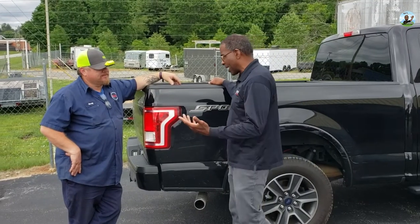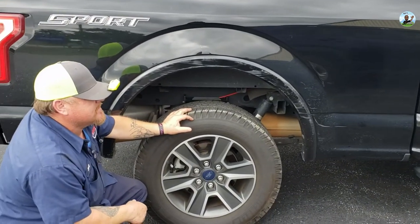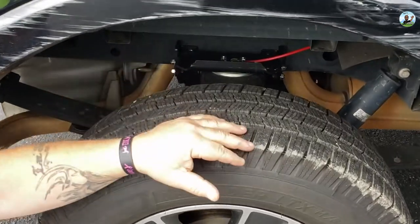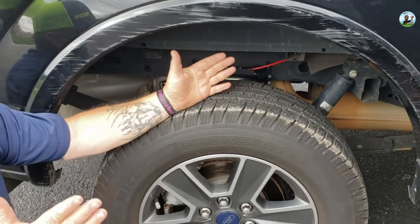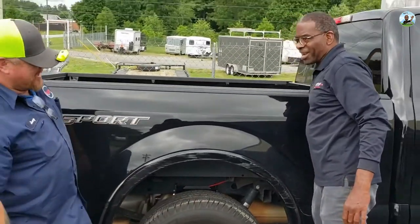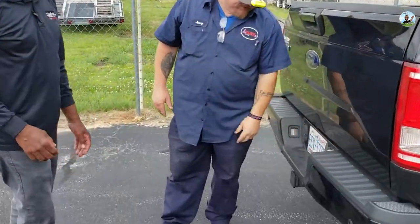It's been a couple hours — let me show you what we did. We took the factory bump stops off — that's your factory bump stops right there. Then we've got an external mount airbag setup on here that replaces that. It's a helper spring. Each bag will do 5,000 pounds of support, so you've got a total of 10,000 more pounds of weight capacity, which is probably more than you'll need.